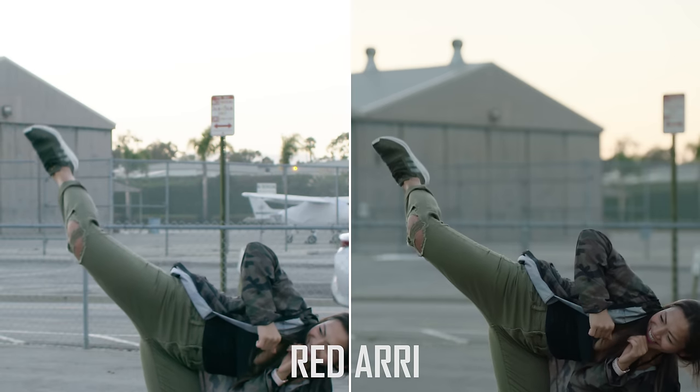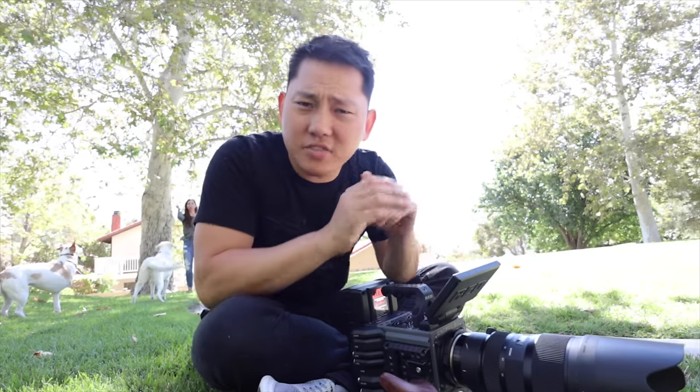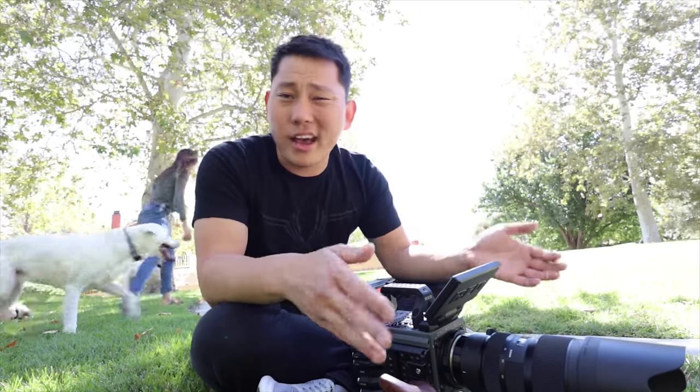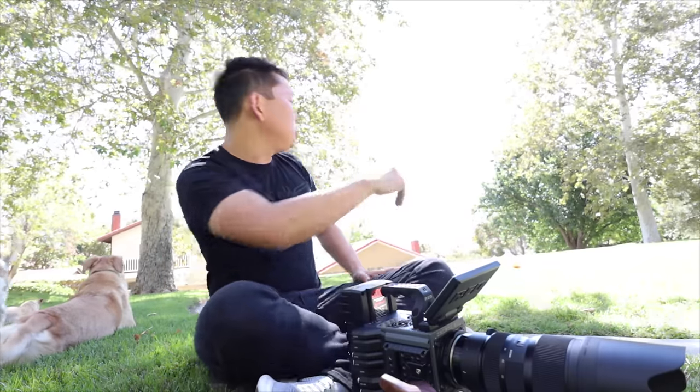Another thing to keep in mind is how difficult these cameras are to operate. Let's say you've never shot on these cameras before — can you just go rent one and use it, or do you need to train on it before you go out and shoot? The RED — I would say you definitely need at least a couple of hours to navigate through the menus, figure out what all this stuff means. You're shooting raw, so you're dealing with compression rates, raw codecs, different frame rates and frame sizes. There are quite a few things very specific to the RED that you want to learn.